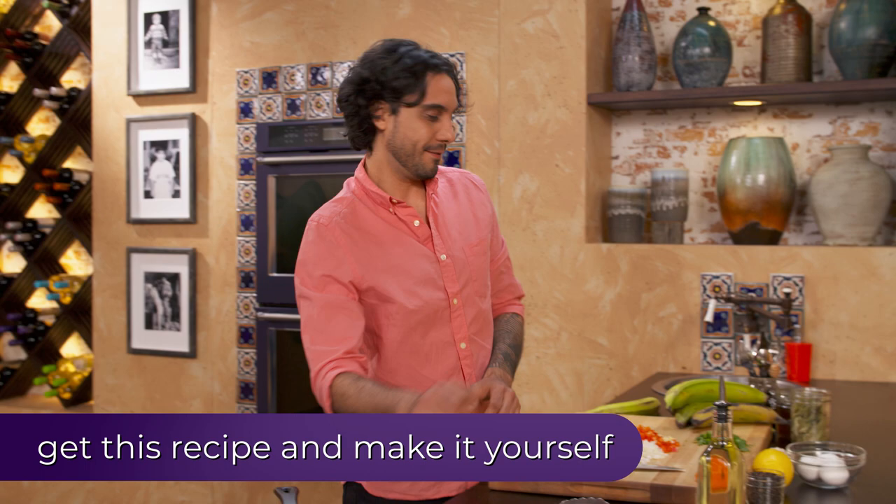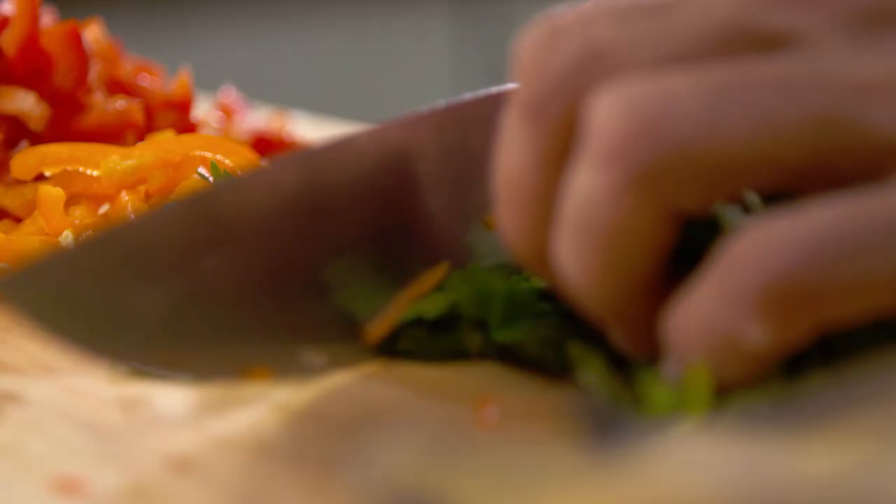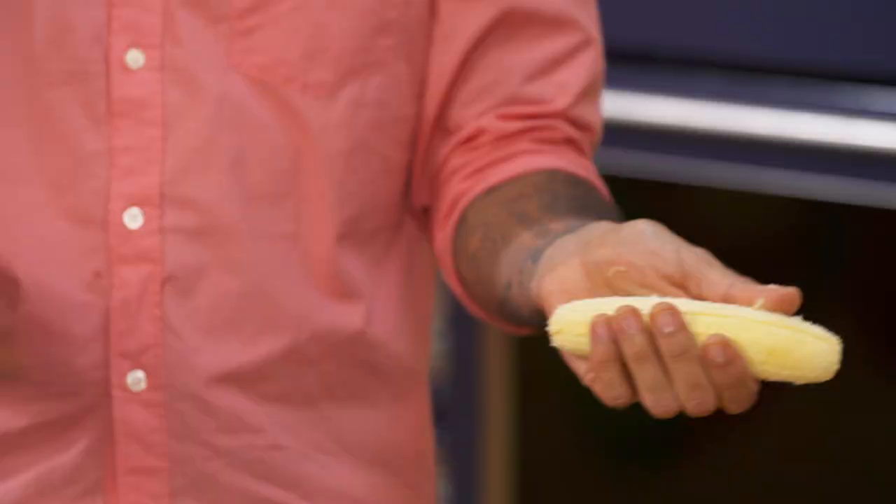Plantains are very popular in Venezuela. I'm going to use ripe plantains — they're a little bit softer, they're yellower on the outside, and they have the perfect sweetness for our Venezuelan lasagna. This is a dish that is very common on the coast or in the Oriente of Venezuela, more particularly in Margarita Island.